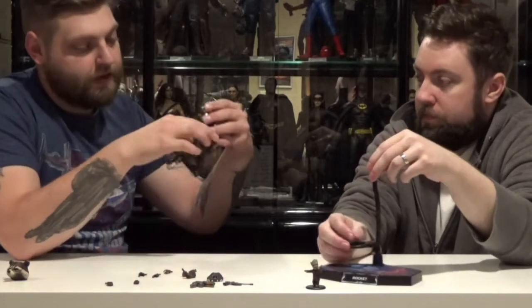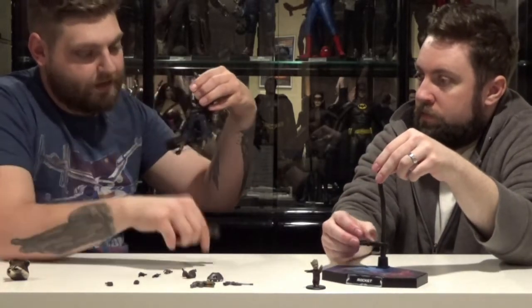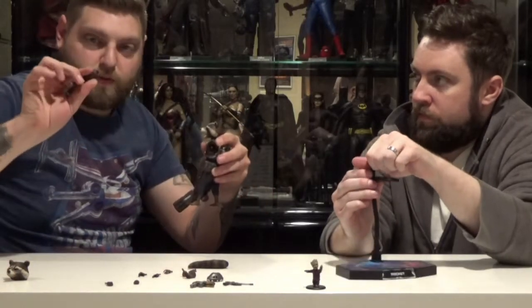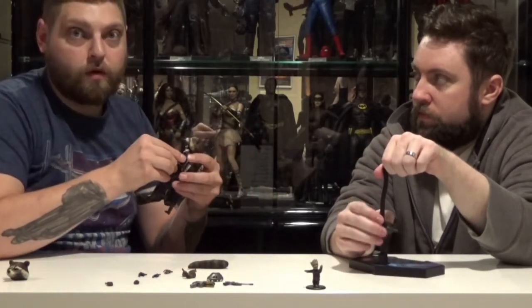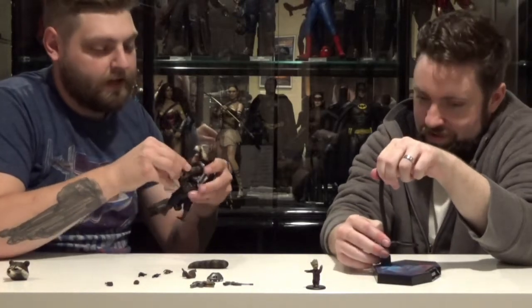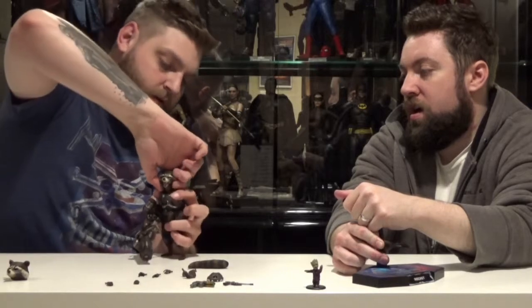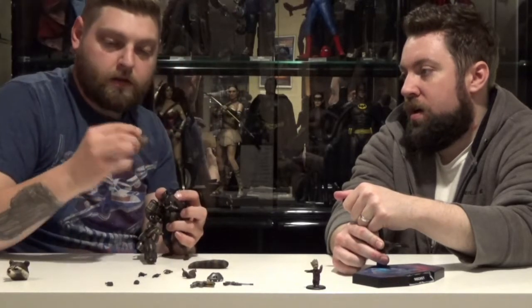His tail does pop off really easily — just like that. His arms are the same: twist, pull. Oh my god, he's broken! And then the head sculpt — same thing. Standard Hot Toys, just kind of twist, just like that.